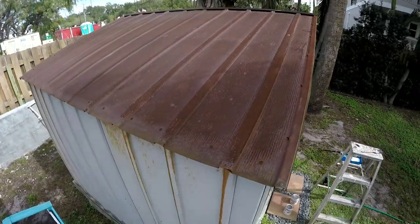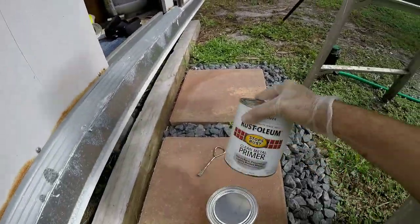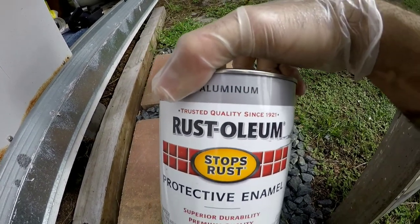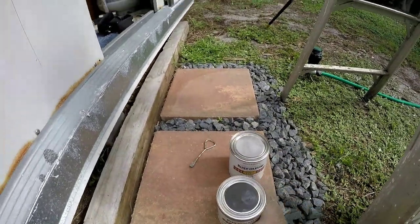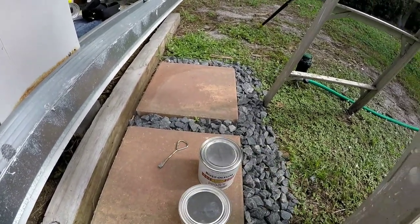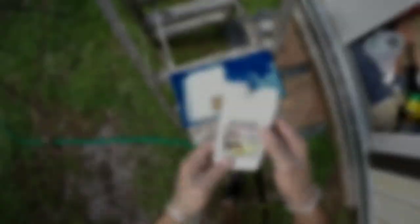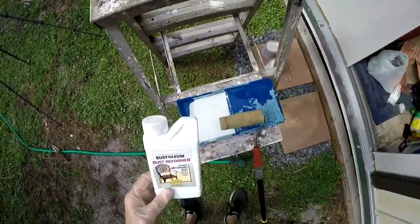There is the rust. I'm also going to be using this clean metal primer after the reformer — it says wait four hours, and then an aluminum color paint. These are oil-based. I want it to look kind of like a Key West tin roof style, so I got the aluminum. Could have gotten white, but I think it'll look pretty cool. Haven't decided on the color of the shed yet, so I wanted to match the house. I've poured a little bit into a container, going to use a roller as much as I can and then touch it up with a brush.